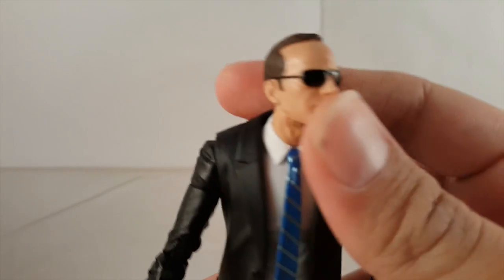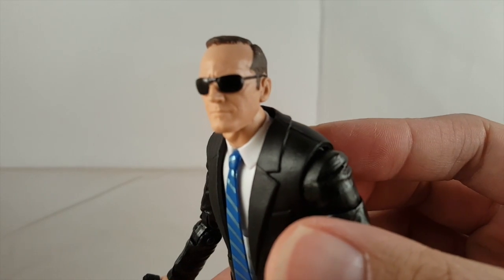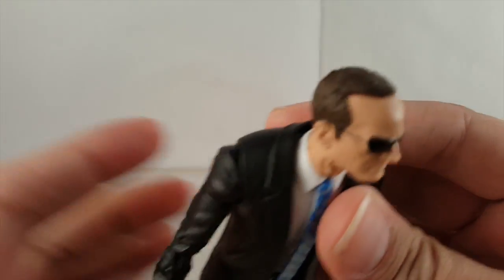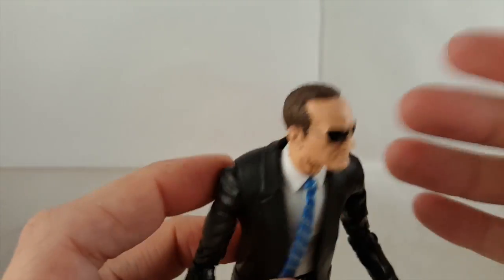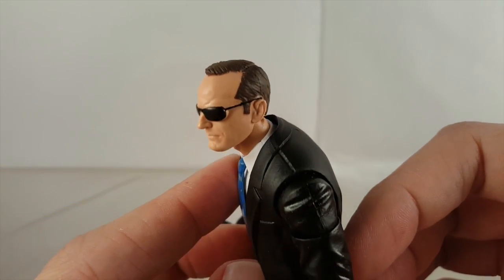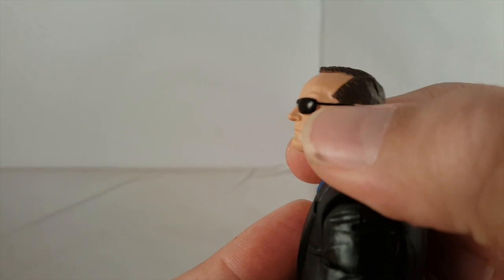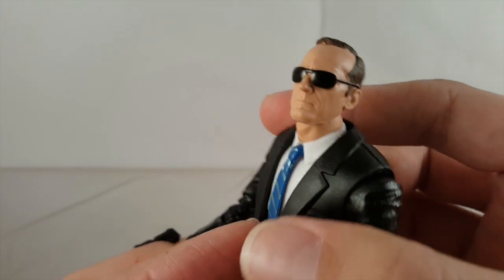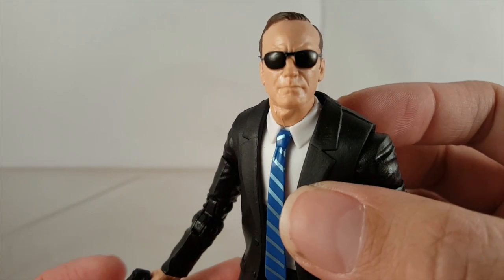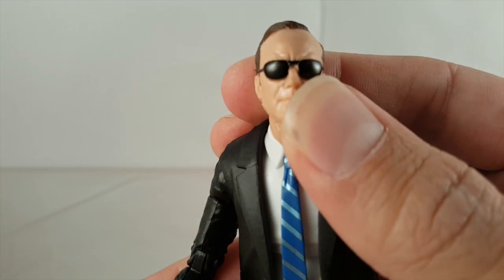Looking at Agent Coulson up close, I think the head sculpt just looks great. I like that kind of serious smirk he's got with the sunglasses — he looks more intense, on the job. I think they did a great job with the hair sculpt and the coloring. There's a little bit of paint where you can see the sculpt is kind of tan where his eyes would be behind the sunglasses, but if you're facing it dead on you don't really notice it. I think the detail on the flesh tone looks really good and I just overall like that facial expression.